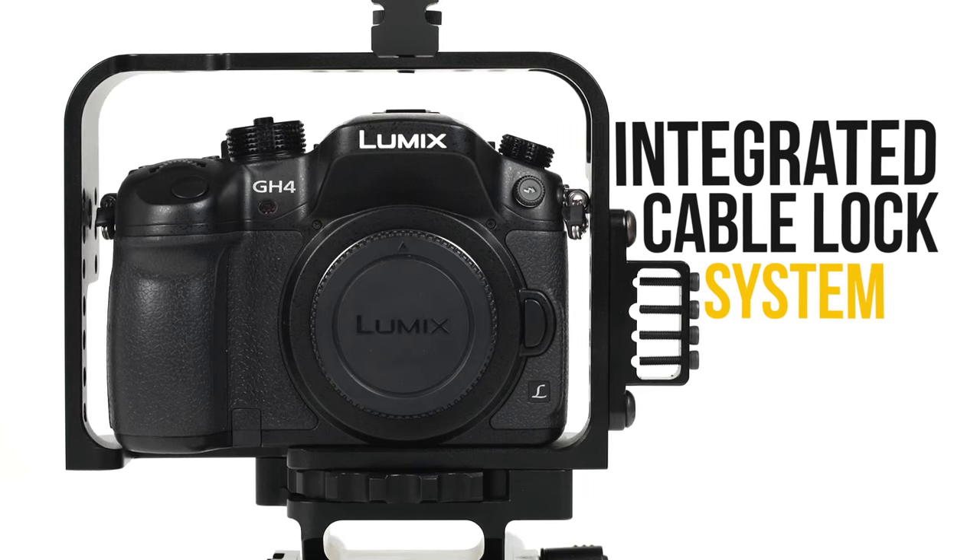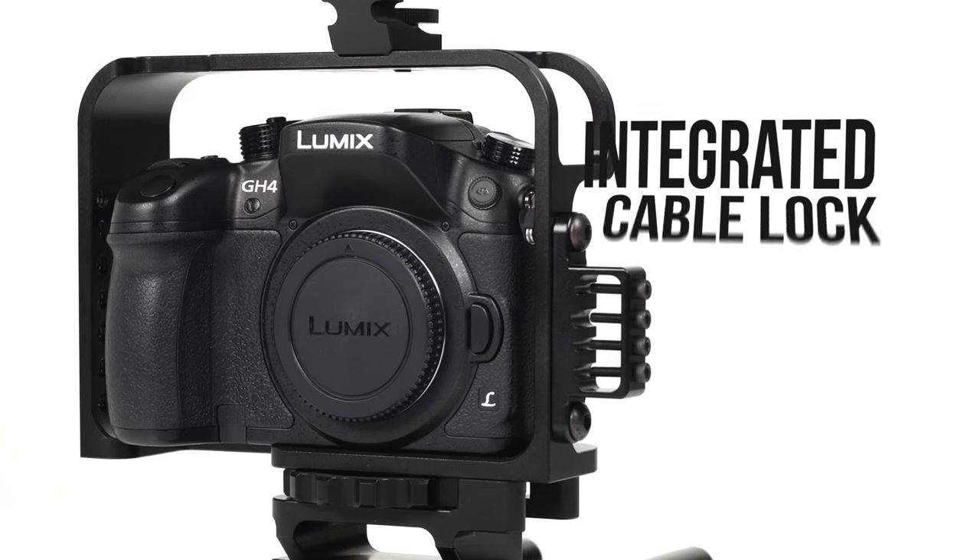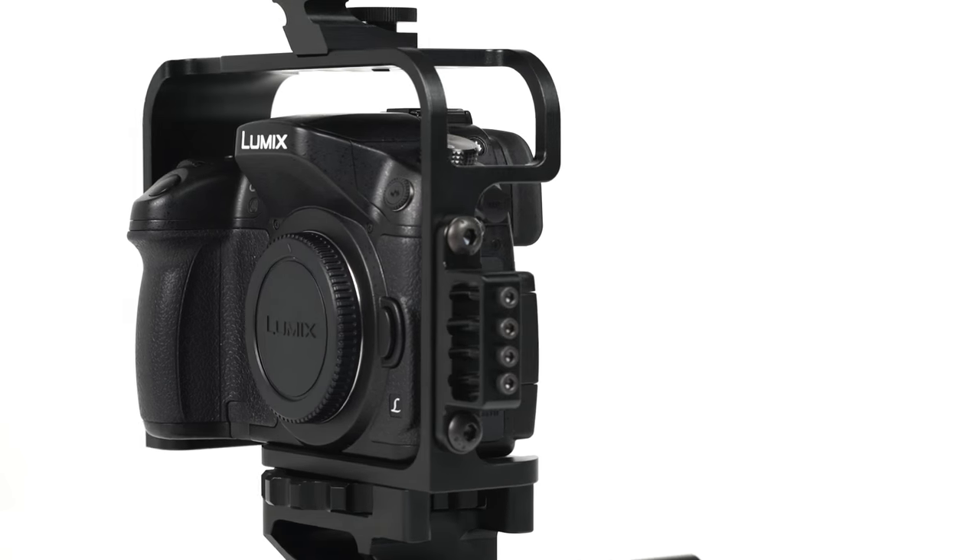To keep your wired accessories tidy, use the Integrated Cable Lock System, which uses four threaded hex screws.